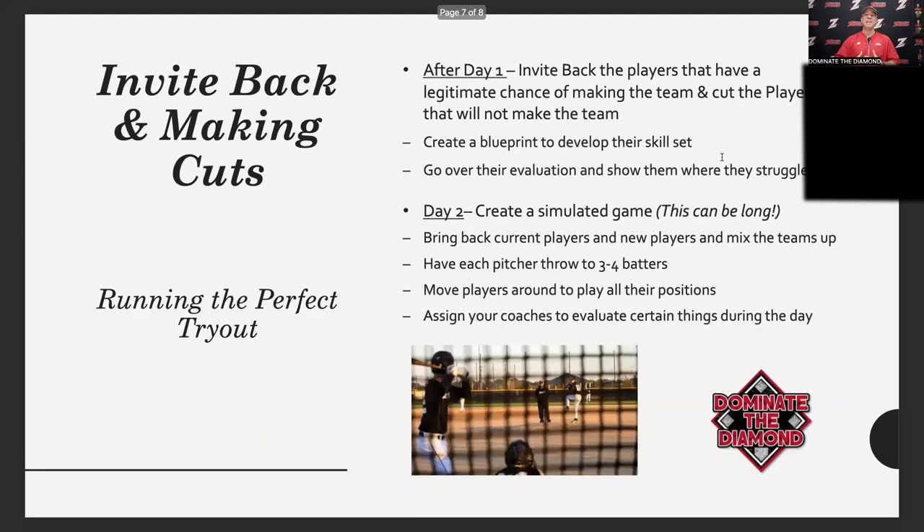It's really tough to run a tryout on one day — there has to be an invite-back day. We run two days: day one is all our new players trying out for the first time, covering the raw velocity, exit velocity, running speed, hitting comments, infield, outfield, first base, catching — all the videos we showed. Our job that day is to identify any kids we feel have no shot of making the team, so we can eliminate those bottom-tier players.